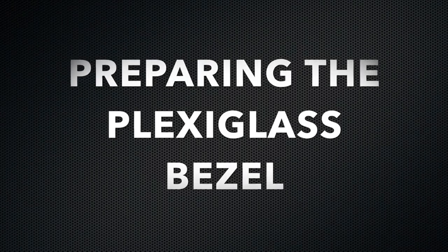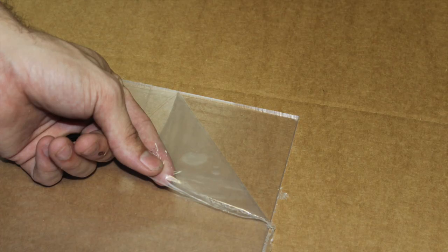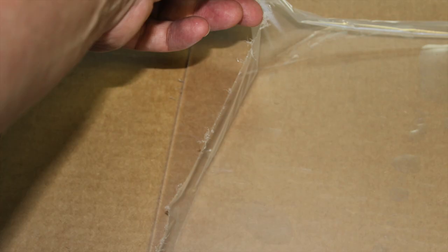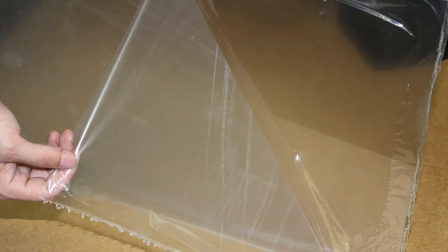Preparing the plexiglass bezel: slightly peel back all four corners of one of the protective coatings of the bezel, then proceed to peel back a full inch from each side so you can proceed to insert the plexiglass into the grooves. Then turn the plexiglass over and completely remove the protecting coating from the other side. Do not remove it from the original side.